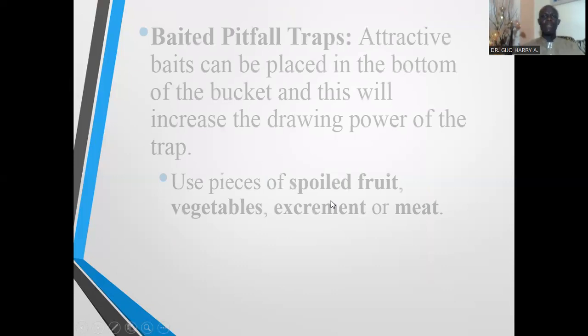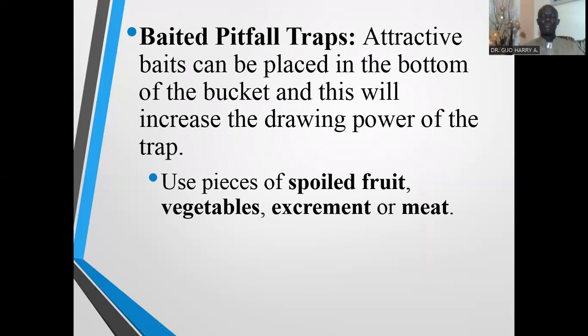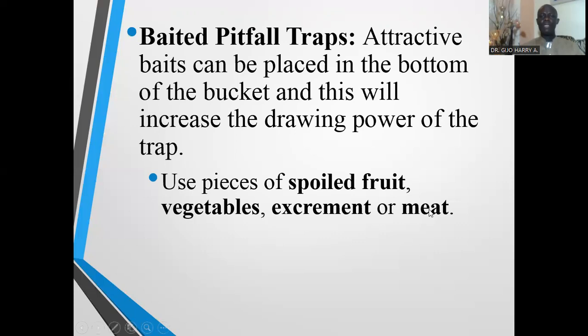In some cases, baits are also applied to attract insects and arachnids, and such baited pitfall traps are very effective. Attractive baits can be placed at the bottom of the bucket, which will increase the drawing power of the trap. Baits include spoiled fruits, vegetables, excrement, or meat — these are used to lure insects and arachnids into the pitfall traps.